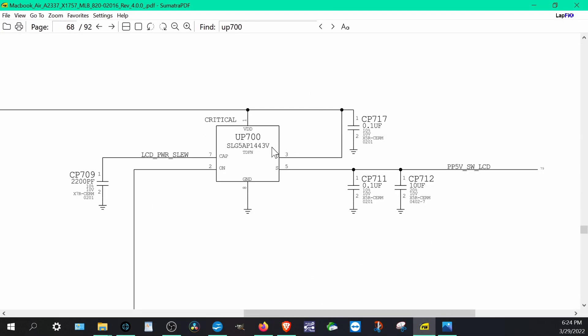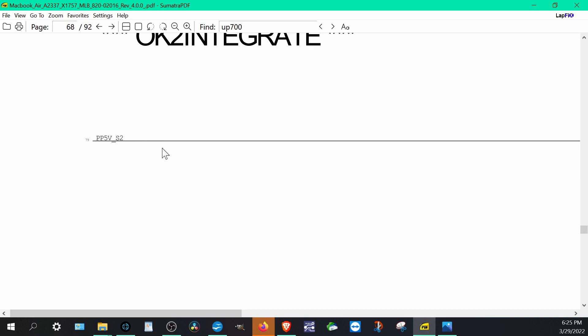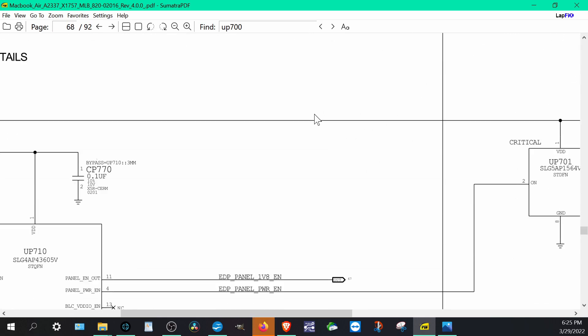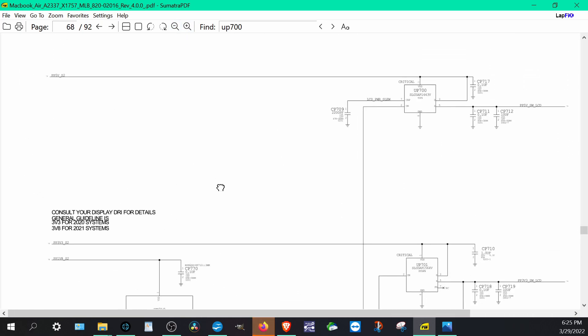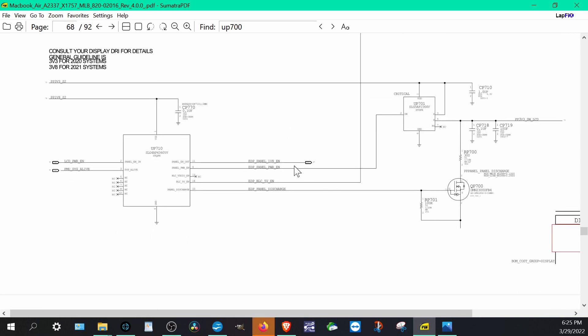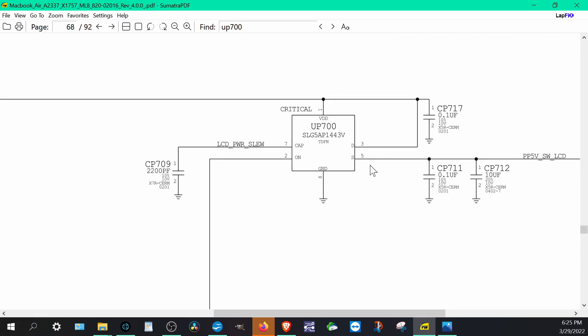Thanks to those who put these schematics out there. The UP700's actual part name is the SLGAP1443V — searching that will help us source the replacement. It's on the PV5V S2 rail with many other connections. Zooming out in the schematic, we can see a lot of things connected to the LCD panel and the backlight switch — this is all LCD-related, so we're very confident this is the problem.